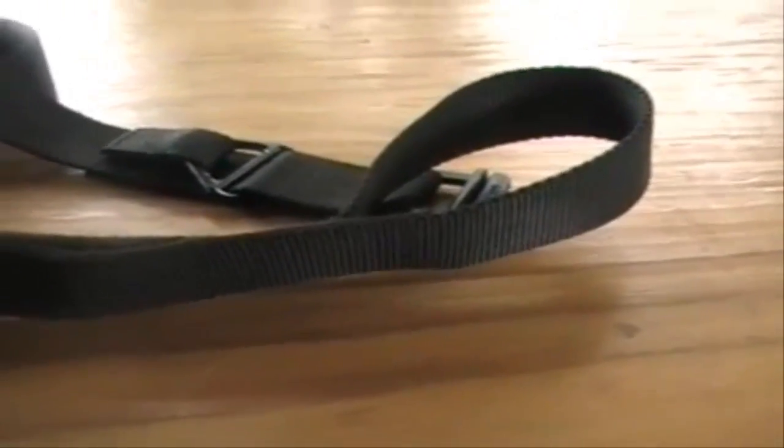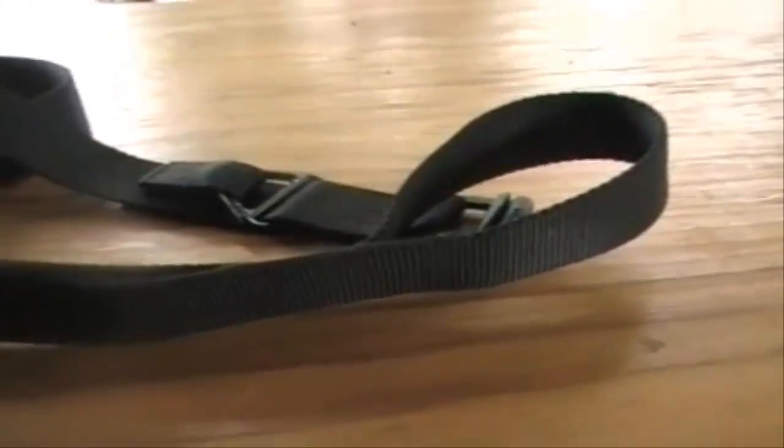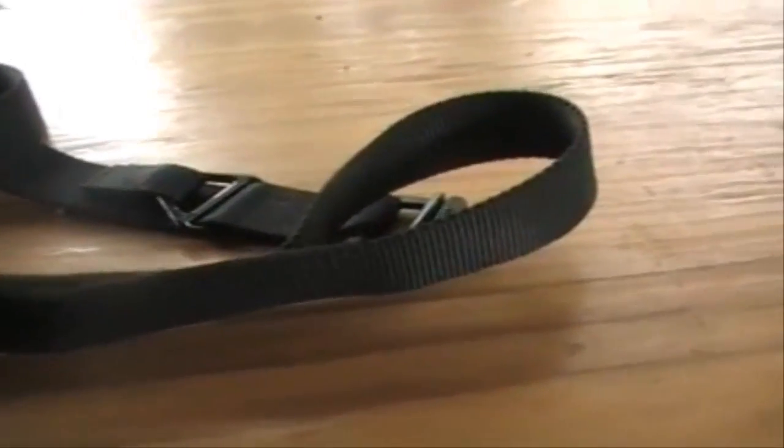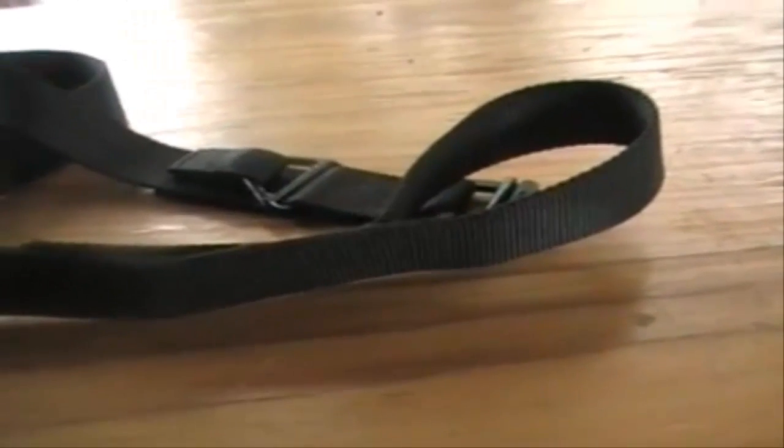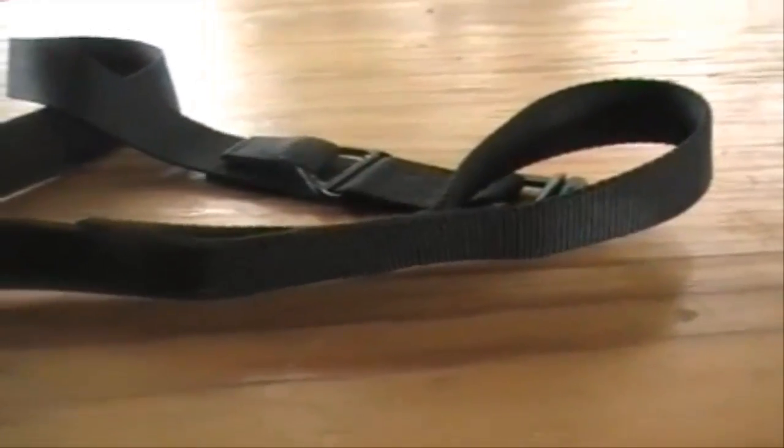I really like this tactical belt and I'm really glad we have one. We're getting a couple more for the kids — I have one, he has one right now. It's really something you should accessorize with. You guys have a good day!